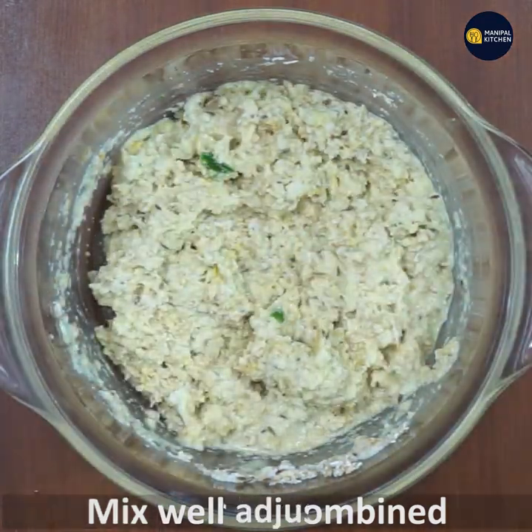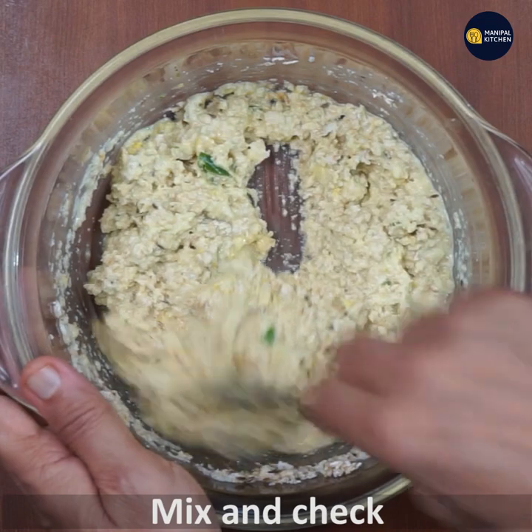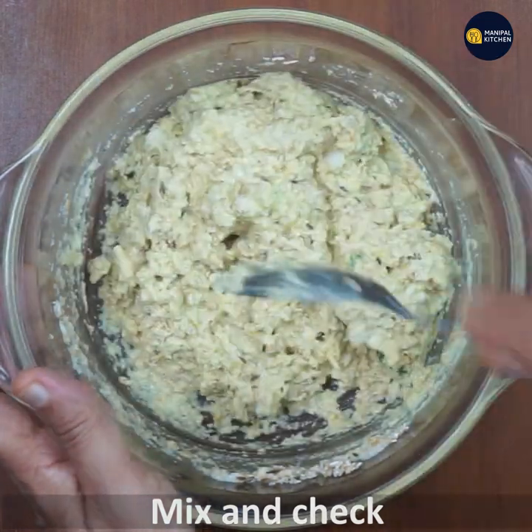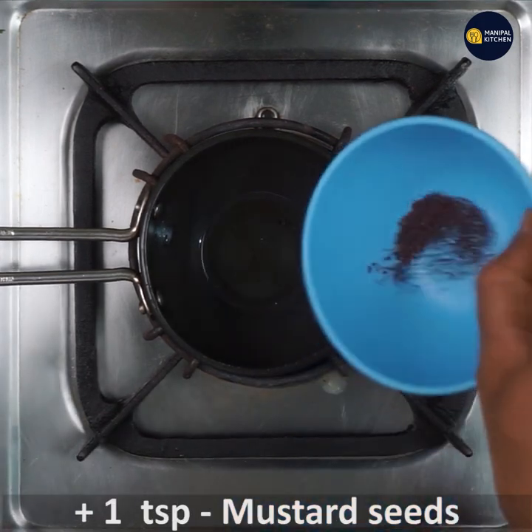It's already soaked. If you want to cook it, you will need to cook it as well. We are ready to cook it. Put a low flame in the pan. 1 teaspoon of sauce.